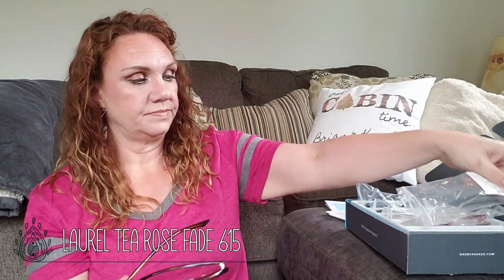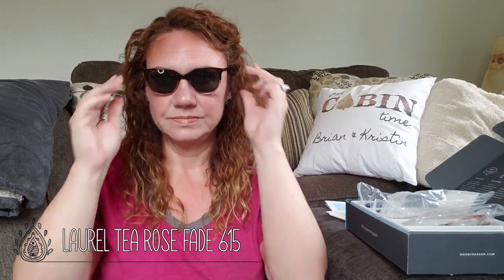And then we have one more pair of sunglasses. So these would be the Laurel 615 T Rose Fade. These have a little more coverage — I don't feel like I'm going to get the sun coming around too much with these. Nice and dark. I like the color. All right, so that's all of them.